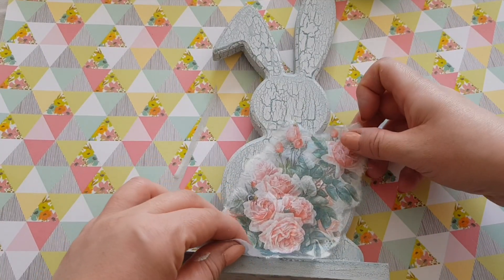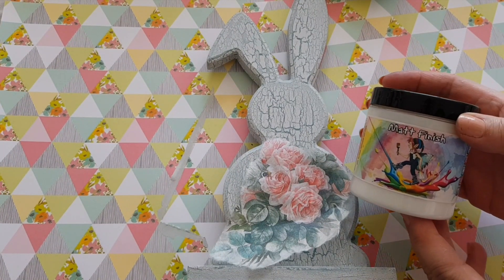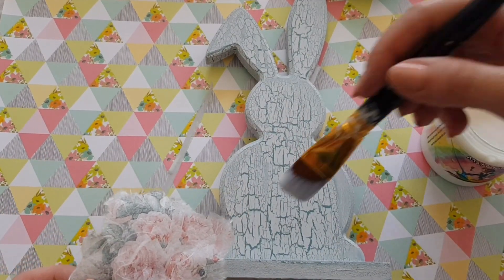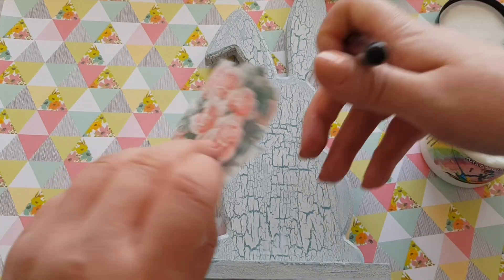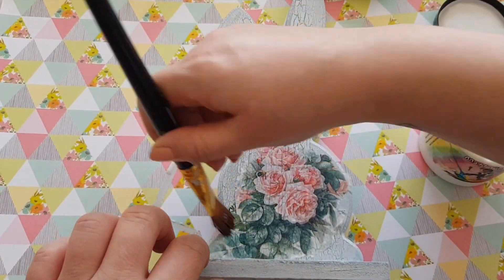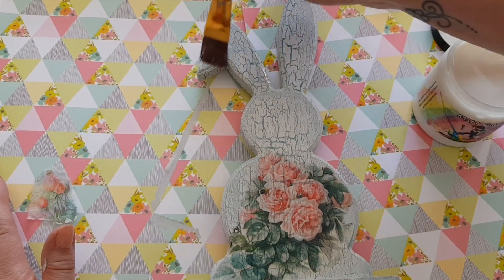I'm just placing it on here and trying to decide what part to do - I think I only want this section down here, so I'm going to rip it a bit more and just get that section. Then we're going to use some matte finish - you can use Mod Podge if you've got it, or you can use watered-down PVA, that works as well. So what we're going to do is get some of our matte finish, pop that on here, and because it's rice paper you can be a little bit firmer with it than you would with a napkin. Just paste that down like that. Now I'm going to go over the rest of the rabbit with the matte finish just as a bit of a sealer to start with, and then we're going to distress it.